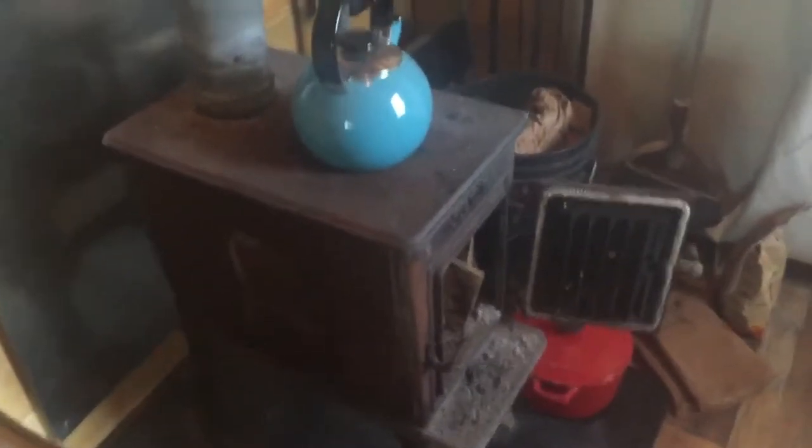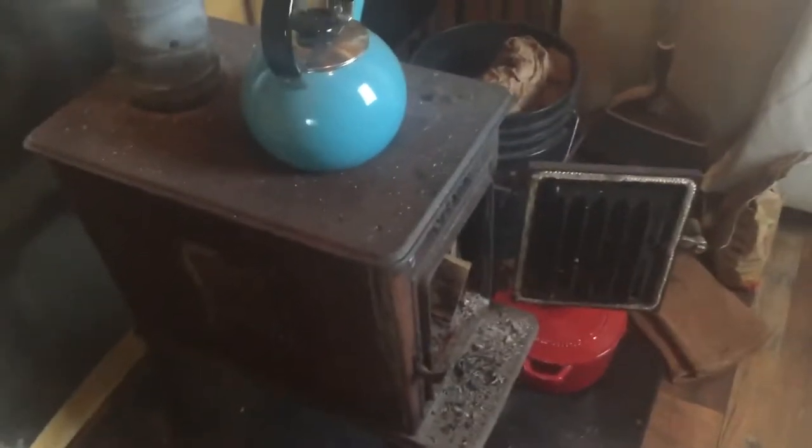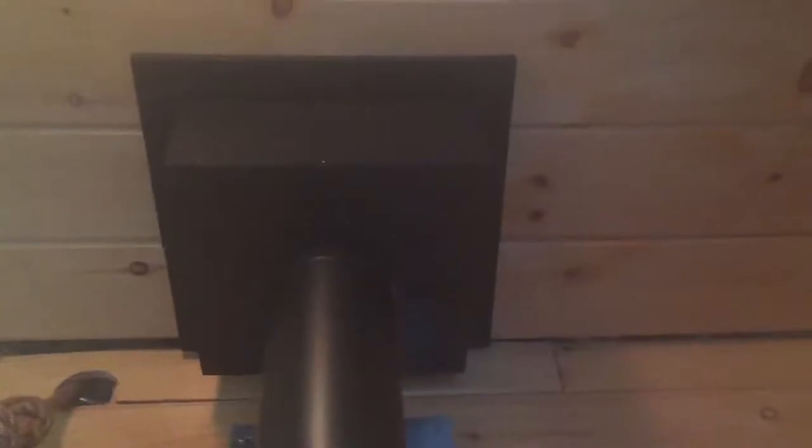We have a fire extinguisher right at the top of the steps leading to the loft, so if we're stuck in the loft and can't get down to the stove, we can just grab it and hopefully put the fire out. So that's our safety setup.